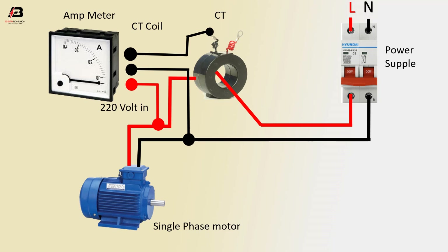Force connector positive or negative connection means CT coil to count the ammeter, to show the single phase motor load ampere. Very simple way to show the ampere of a single phase motor. Thank you.